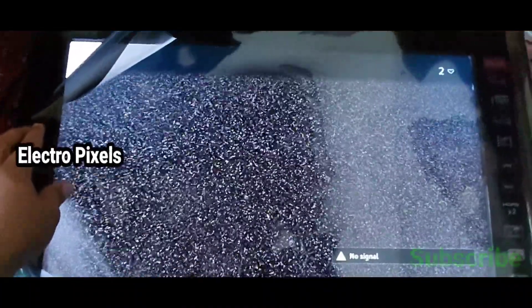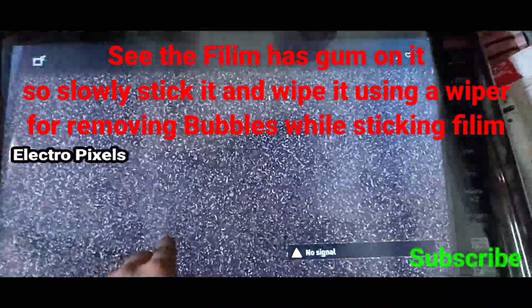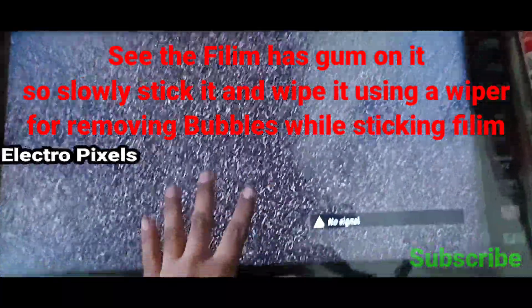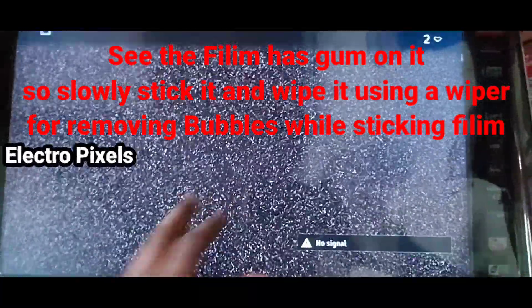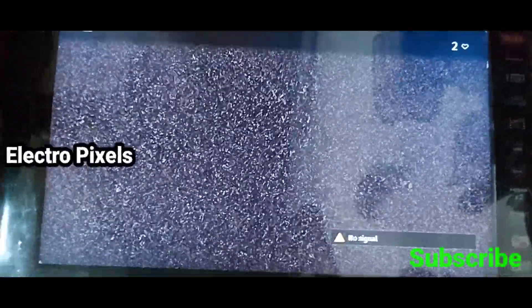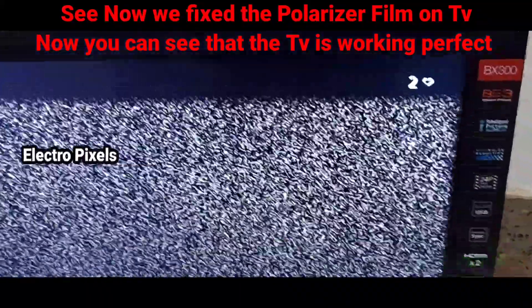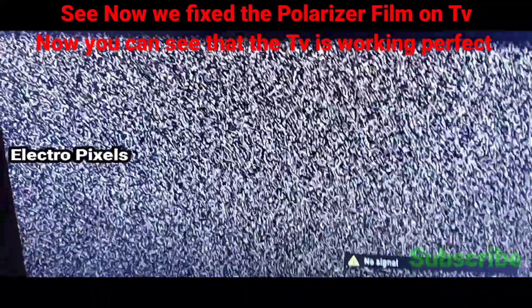The display is okay, so let's start sticking it. The film has gum on it, so slowly stick it and wipe it using a wiper for removing the bubbles while placing the new polarizer film on the screen. Now we've fixed the polarizer film on the TV and we can see the TV is working perfectly.